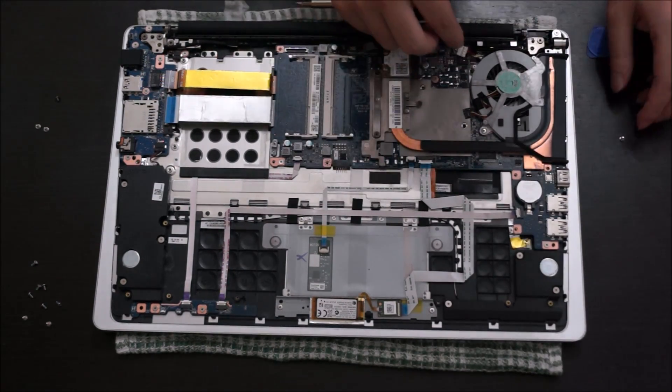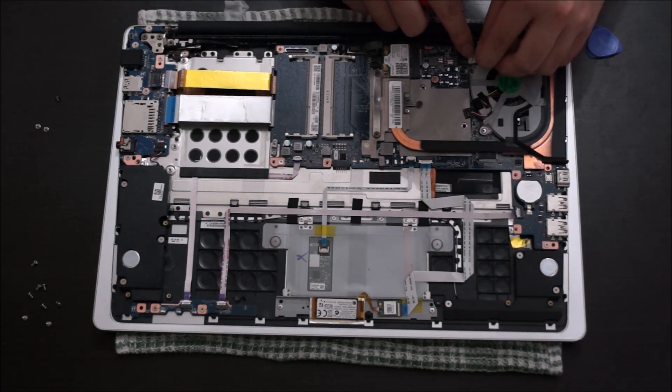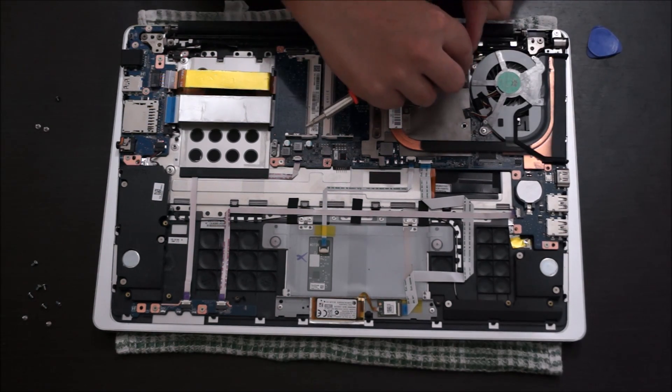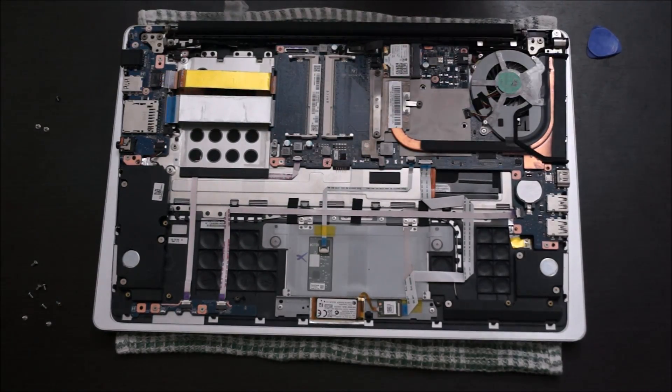And that's it. Remember to plug back your fan cable and screw back the screws in. I just removed the power cable as it blocks the screw hole. That's the end — thanks for watching.